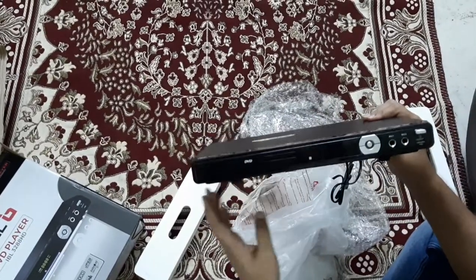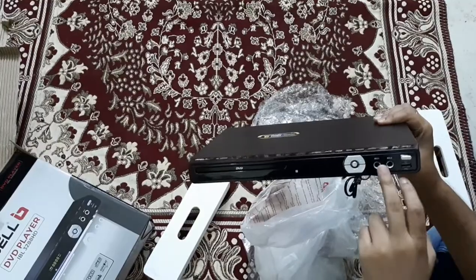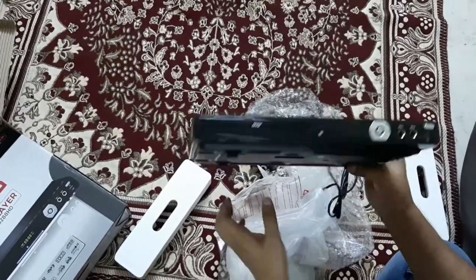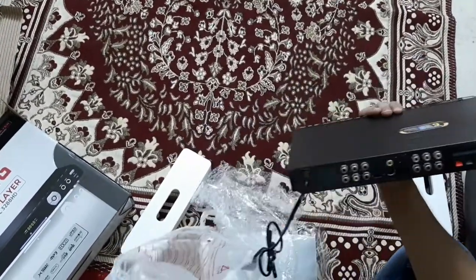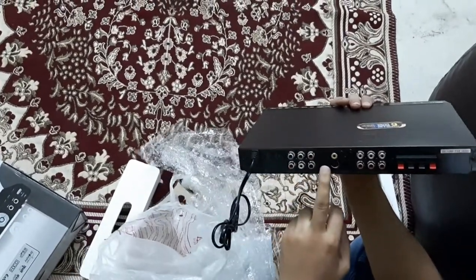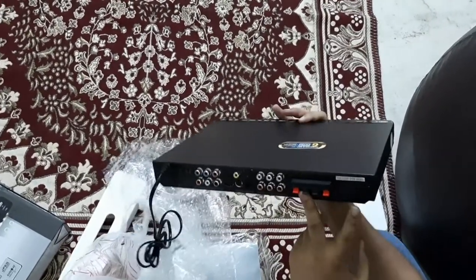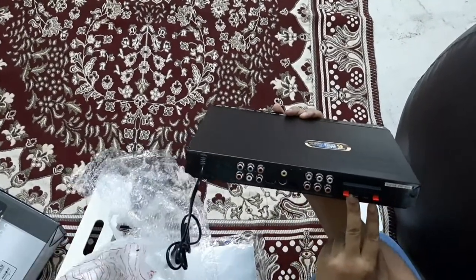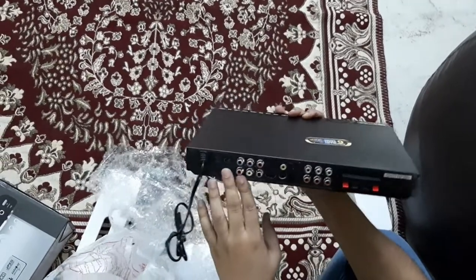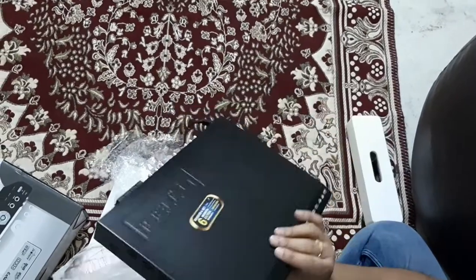This is the look of the DVD player. It has mic one and mic two inputs for karaoke, and a USB connection. On the back it also has an HDMI pin, and you can connect external stereo speakers to it. It also has the regular TV AV connect plug-ins.